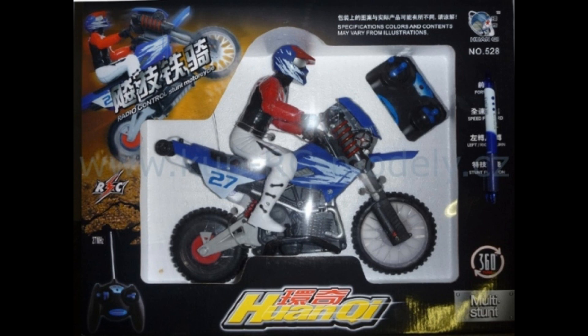The $80 one does wheelies, does some stunting, can go off road. People gather around when me and my son are playing with it. I can let him play with it and not worry about it breaking. You get your money's worth with all three — it just depends how much money you want to spend on something like this.